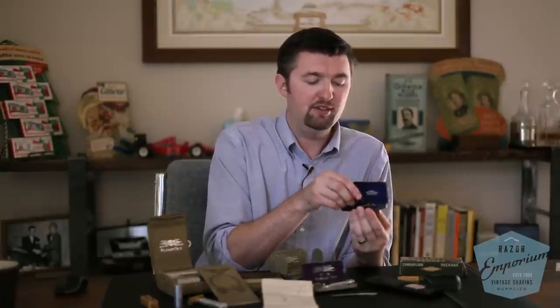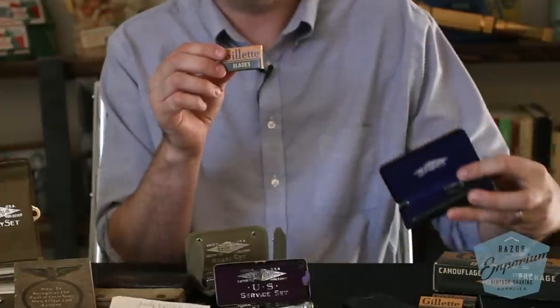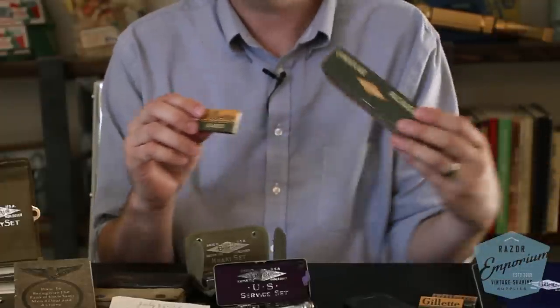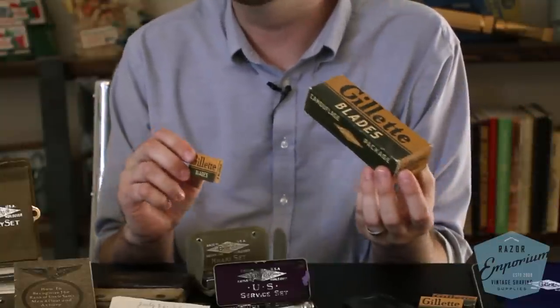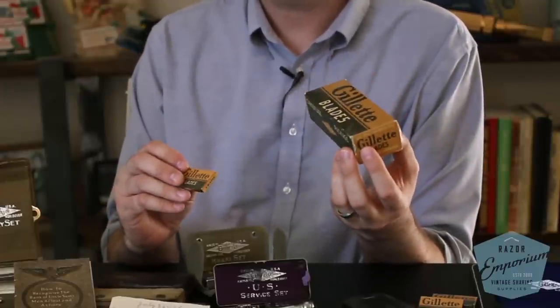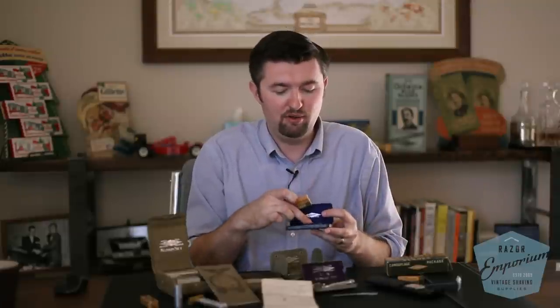Another Second World War feature to look for when building your collection are the camouflage blades. These are sometimes even more rare than the sets themselves. The camouflage blades were no different than Gillette's red thin blades of the time, but they had a muted color scheme. The idea was that if a soldier used one and threw the packaging on the ground, it would blend into the brush and not be easily spotted. These are the correct blades to pair with your Bakelite handle and aluminum head to complete a World War II era set.